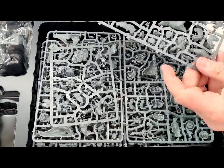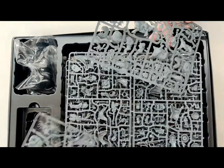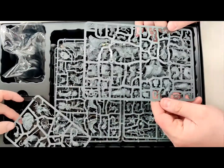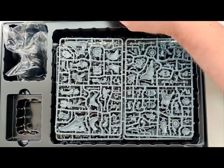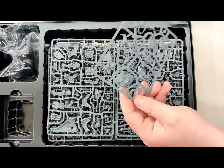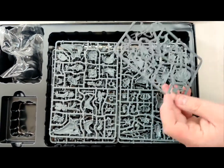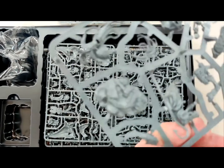So the first one — this is Squighog Boys. You can tell with the big riders. There's probably another sprue because it looks like that's only a couple. So we've got the Squighog Boys here.